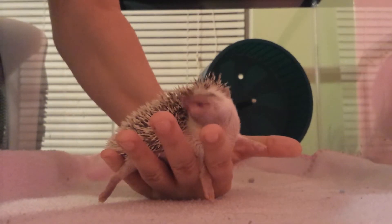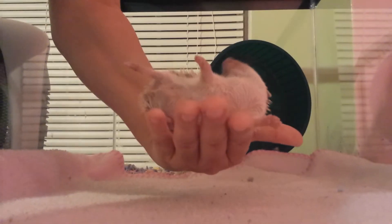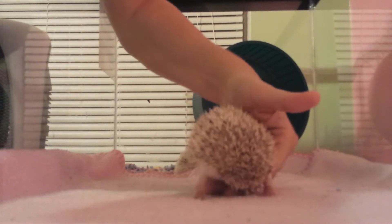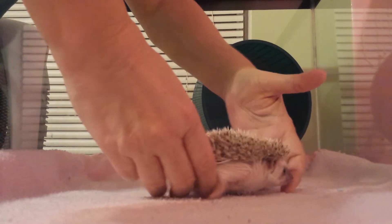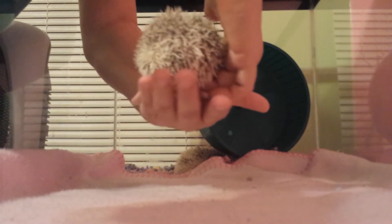You notice they have the soft fur underneath. So this is how you pick them up — you just scoop them from underneath and then you can hold them this way. This is okay.